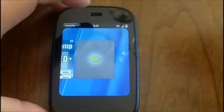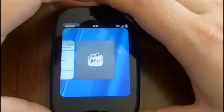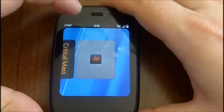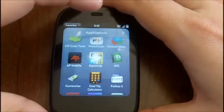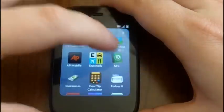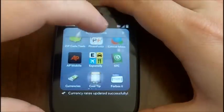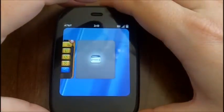Basically, I walked down the top apps of various categories, so these are more of the common apps. Photofunia — I don't know what that one is, looks cool though, we should review this one. Critical Mass. We've done so many at this point. AP Mobile. Are you guys impressed yet? Still rocking. Expensify. Now we're into the financial apps that I downloaded. STC — I think that's a fancy tip calculator. Currencies. Here's the cool tip calculator. And we've got Forbes. Anybody keeping count? We'll count at the end once we kill this thing.